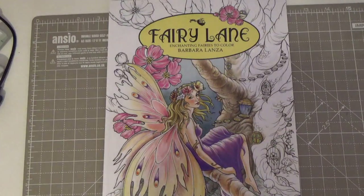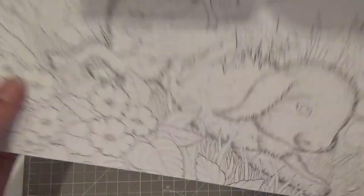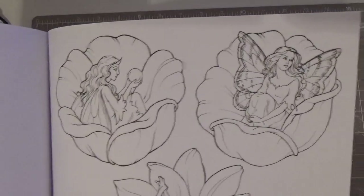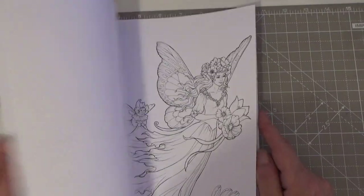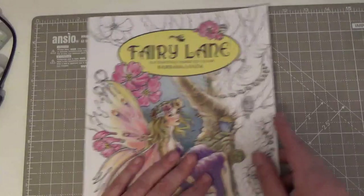This is Fairy Lane by Barbara Lanza — Enchanted Fairies to Color. It's really, really cute and the images are really lovely. Look at that bunny rabbit with a little fairy around him! Yes, it's Amazon paper. Oh, that's a nice page — I'm thinking that might be good for a comparison-style video. Really a lovely book. I need to get moving and get some of these done.